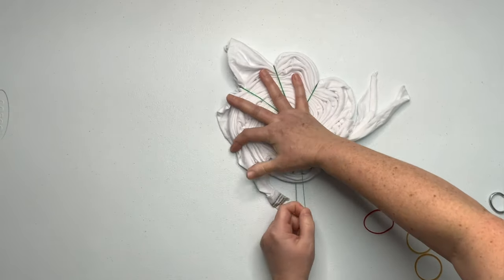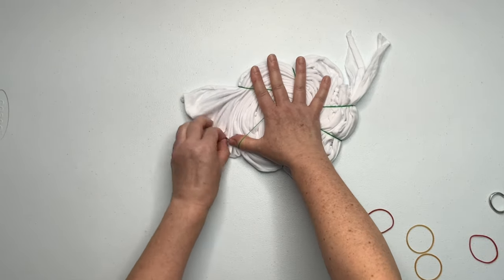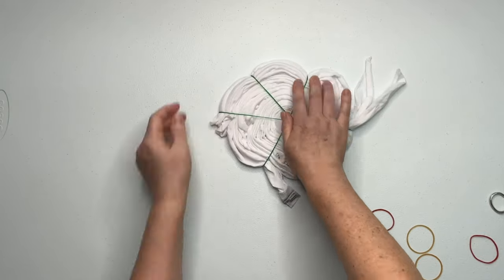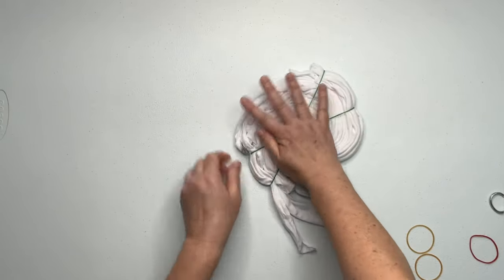Now I'm tightening up my spiral — I'll go around and around pulling on all of the loose tails, tucking them into the nearest rubber band. You want to create a nice tight spiral so that if you have to pick it up, flip it over, or move it, it's not going to fall apart on you.